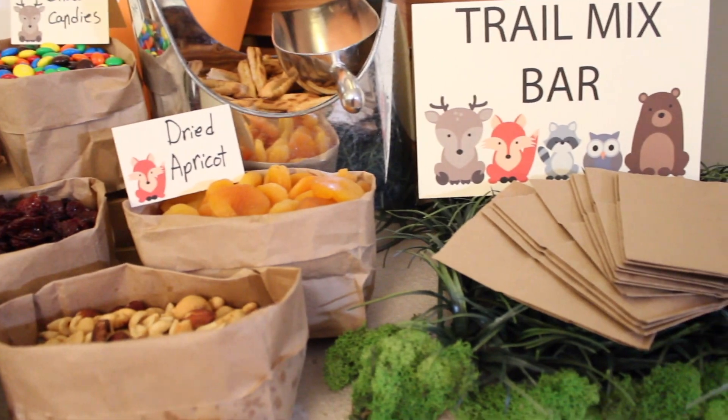To make these adorable little acorns you're going to need a bag of nutter butter bites, a bag of Hershey Kisses, and a sandwich size Ziploc bag. Take a handful of Hershey Kisses and in 10-second increments in the microwave, just melt them until they reach a warm consistency, then put the melted chocolate in the corner of a sandwich size Ziploc bag.